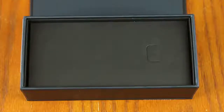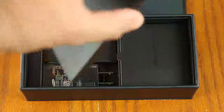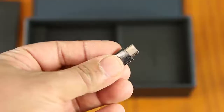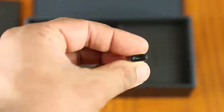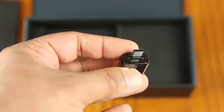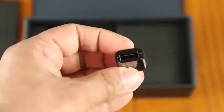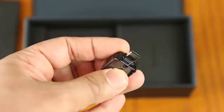Now let me put the phone aside for a second and take a look at what's inside the box. Of course, we have some user manuals, and we have two adapters — one of which is a USB Type-C to micro-USB converter for backwards compatibility, and the other is a USB Type-C to regular USB converter so you can connect a USB flash drive or even an iPhone for transfer purposes.